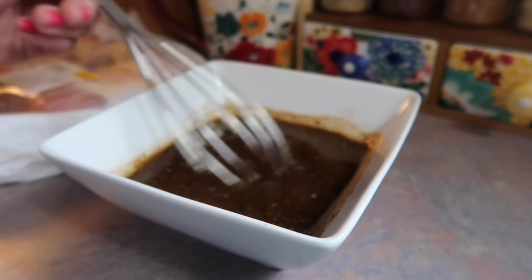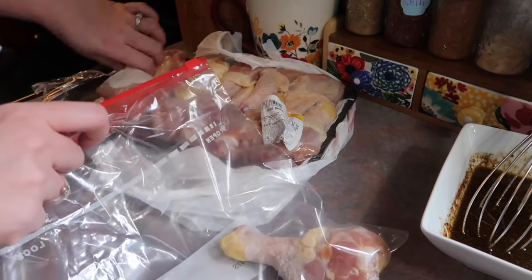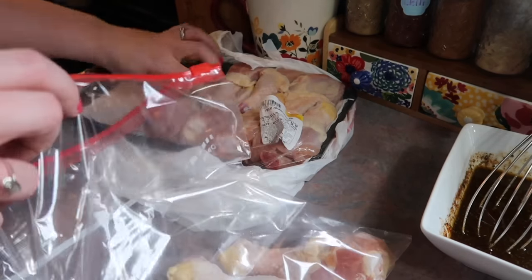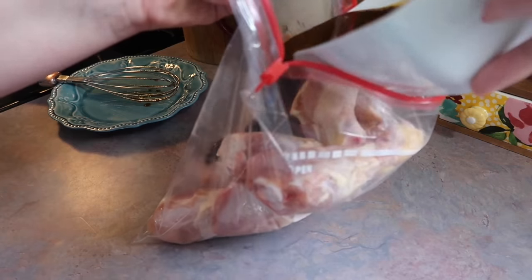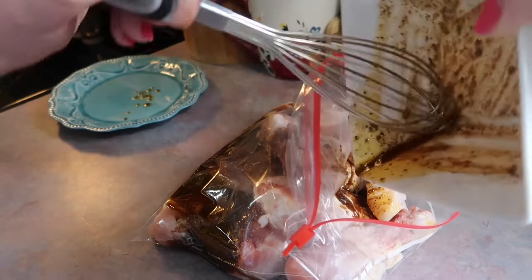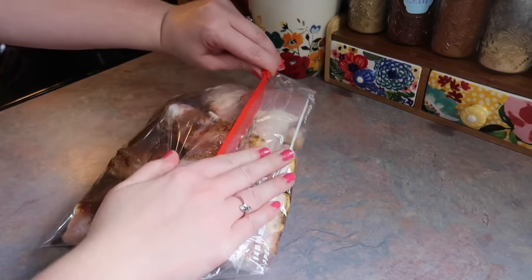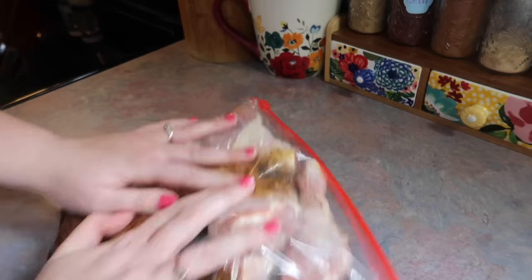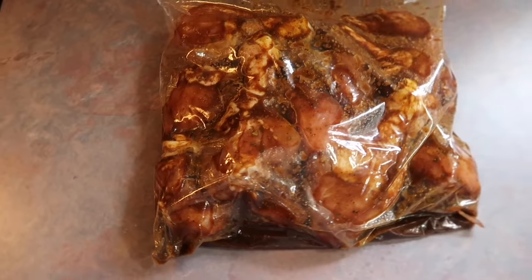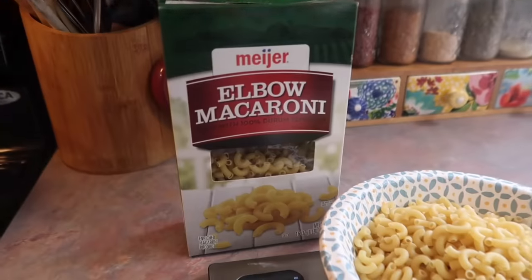I transferred the chicken legs to a large Ziploc bag — I find this to be the easiest method when marinating — and poured that marinade straight into the bag, getting every last drop. I sealed it up and massaged everything really well to make sure all the legs were evenly coated, then popped it in the fridge to marinate for several hours, coming in every hour to flip the bag over.